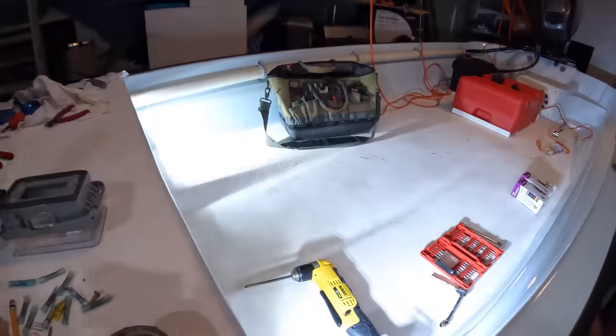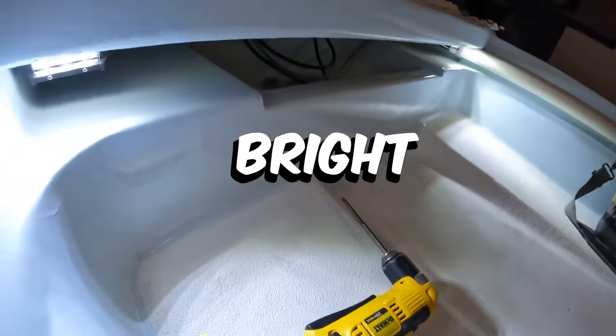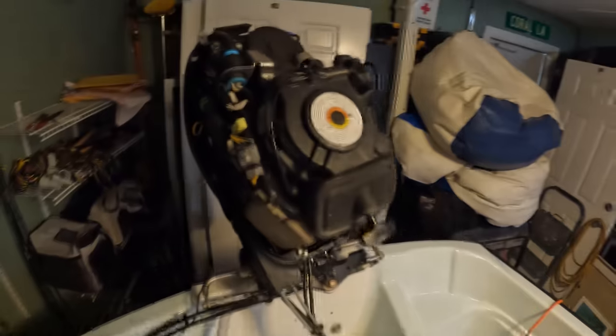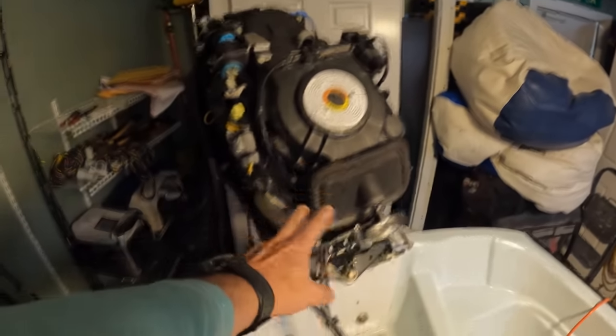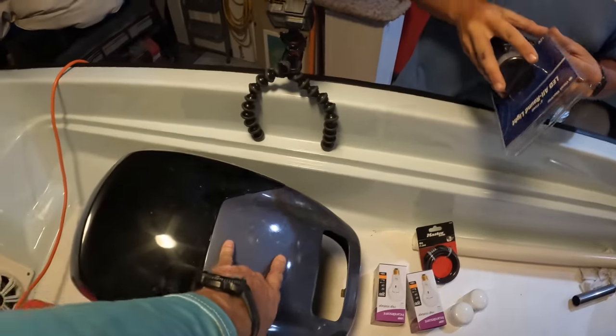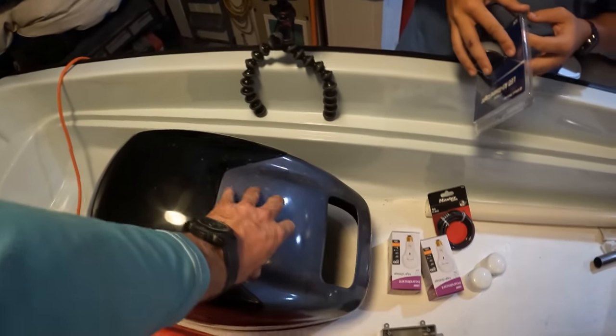And then that's better lights — these things are bright. So we've got to figure out how to route this wire from the top right here and go down the side of the engine right there, because we're going to put our anchor light right here through the cowling.